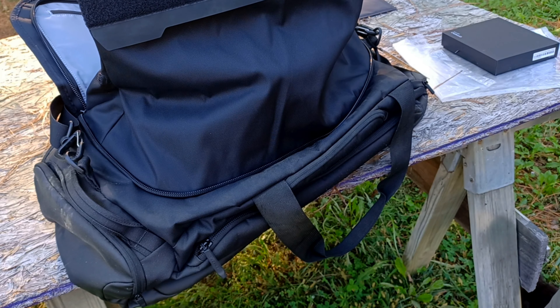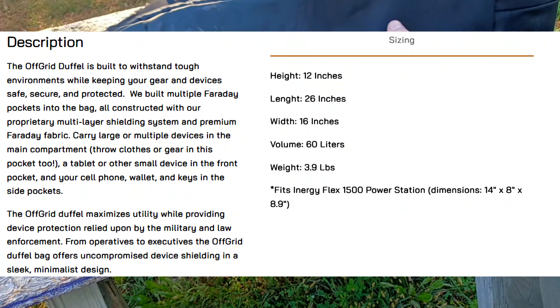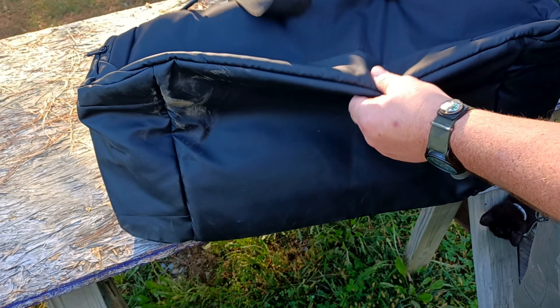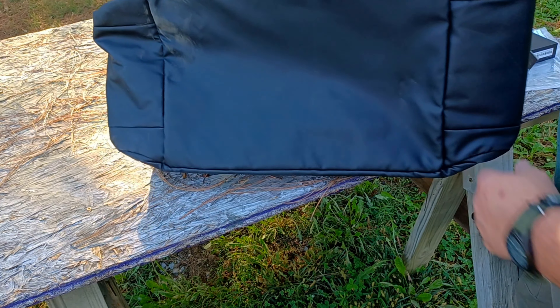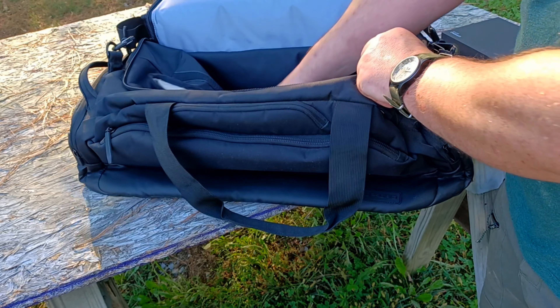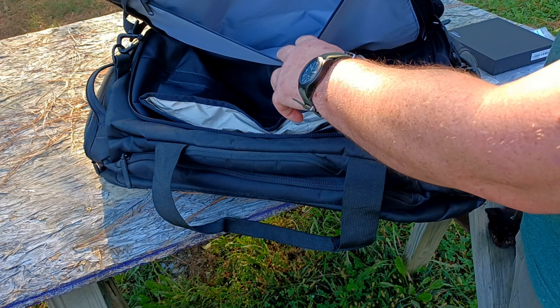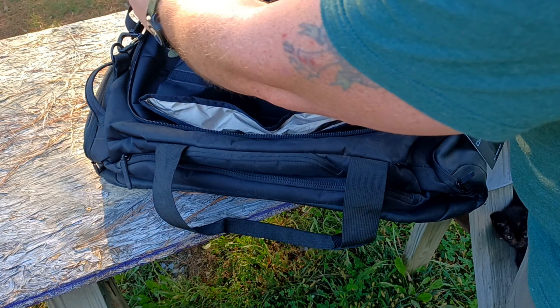It's well constructed — this too feels like about 600D nylon. It's got a vinyl waterproof bottom and the whole thing is highly water resistant. We also have a nice big patch up here. Off-Grid sent these out to the channel for me to do a review for you.